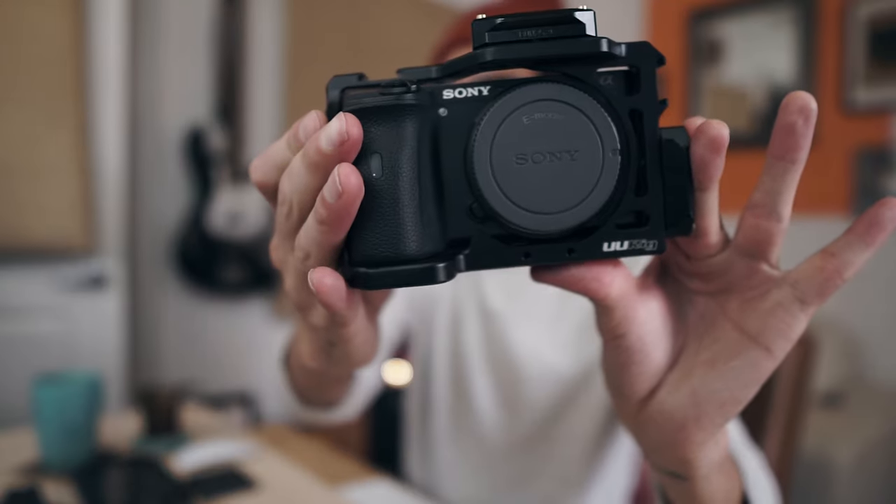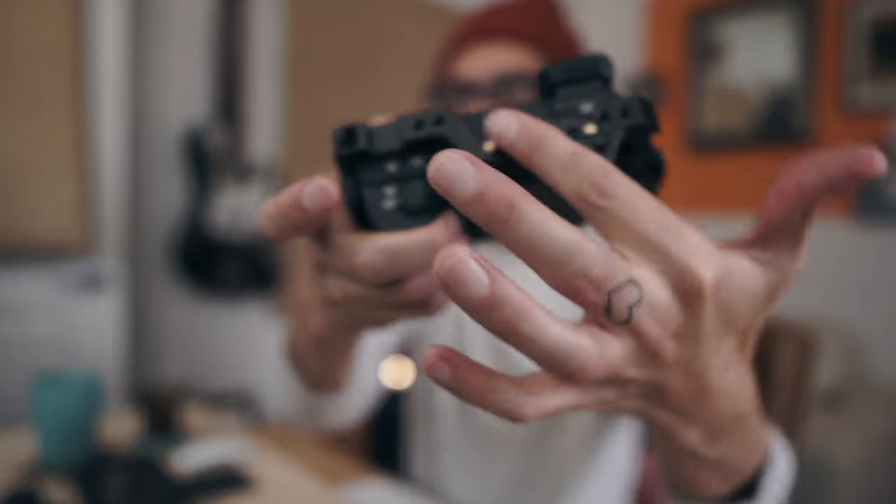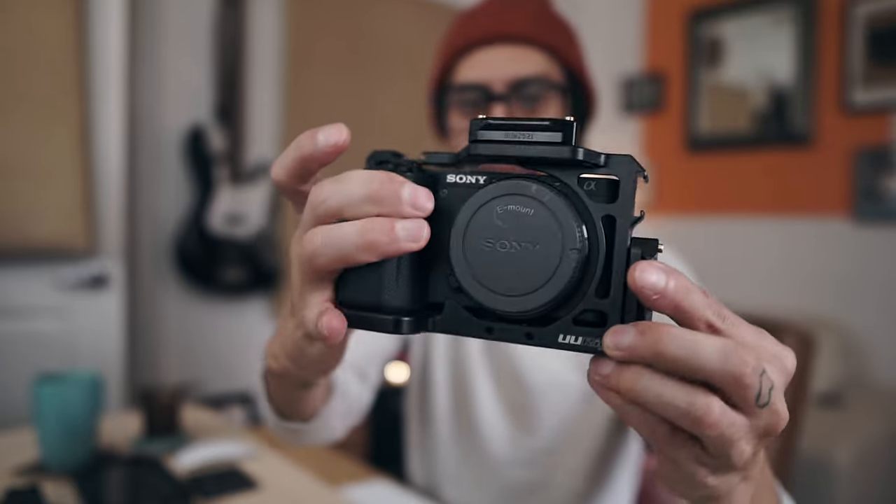There's the Sony a6600 in its cage. As you can see, I have the NATO rails here on the side and the NATO rail here on the top, which will make a lot more sense as we start to hook up the other items.